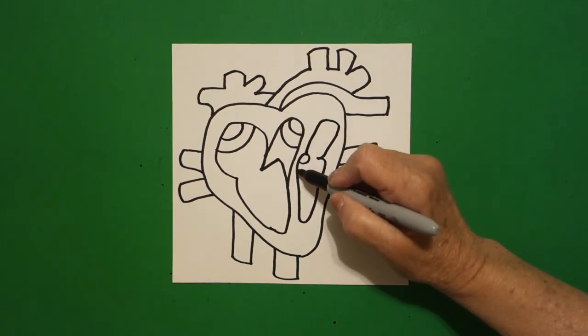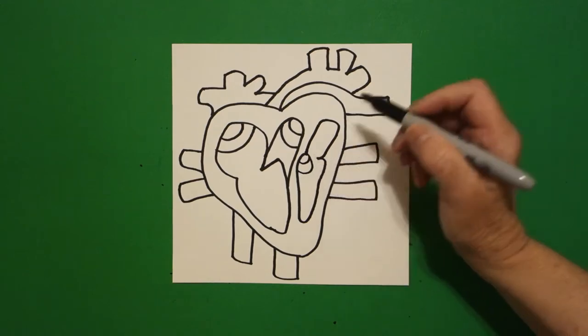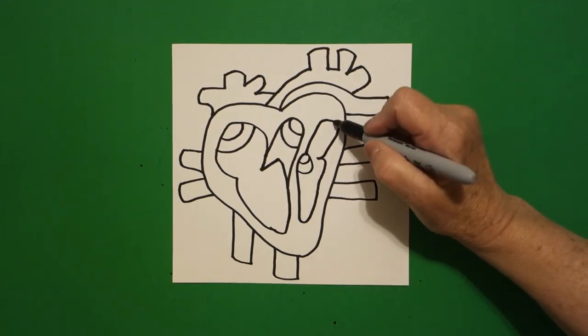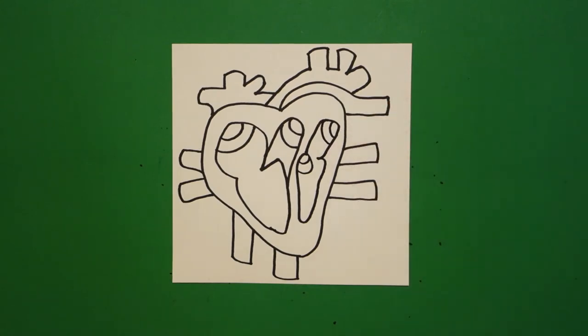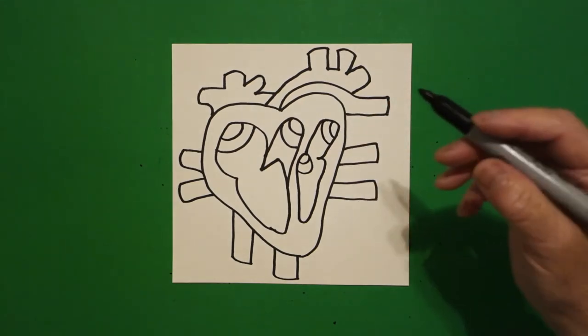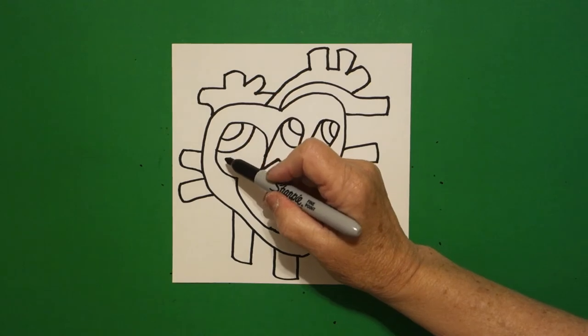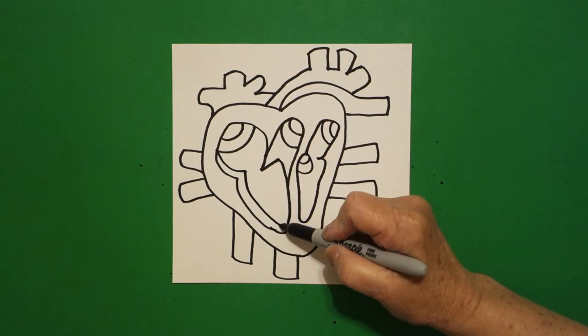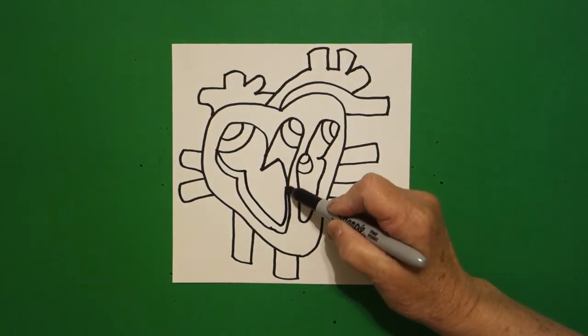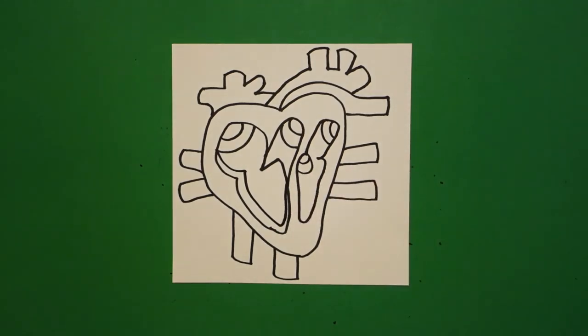Right at this point I put another curved line and another curved line, and at the top I put a curved line and another curved line. We'll be labeling all of these in just a minute. Now I come back over here and I'm just going to mimic this line — curve line, curve line, curve line up, connect.